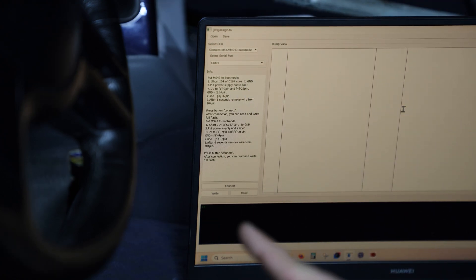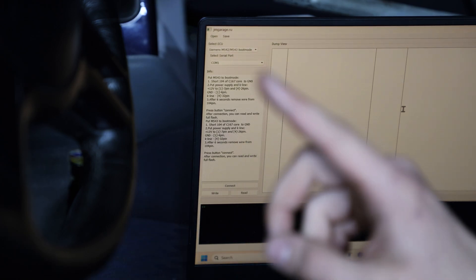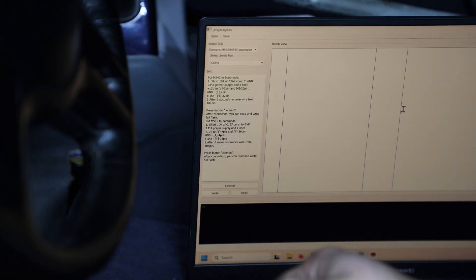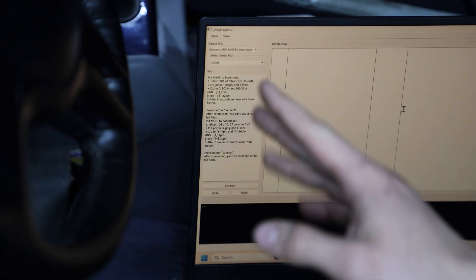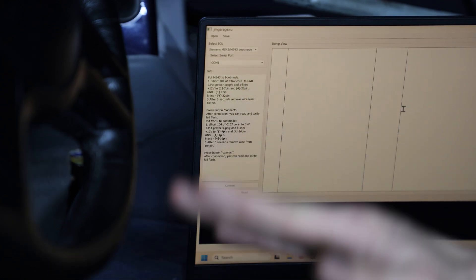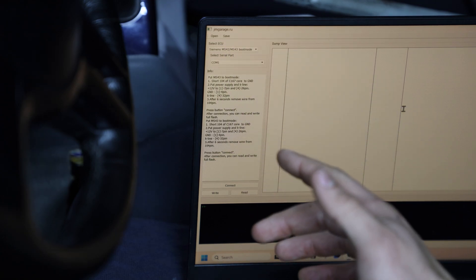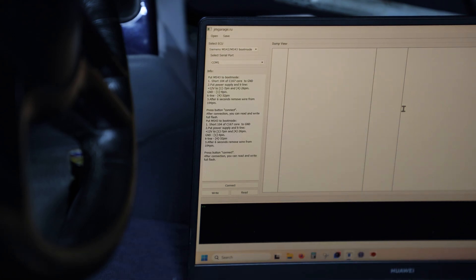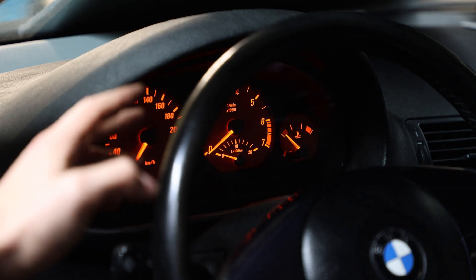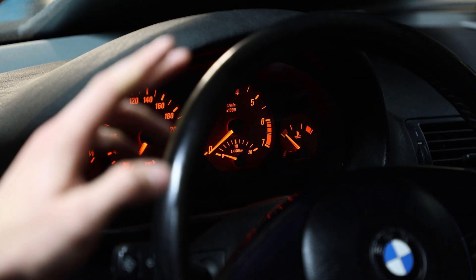Next we need to put the ECU into boot mode. To do that, we short the pin and then turn the ignition to position 2, and keep shorting the pin for around 10 seconds. The coolant temperature gauge will go all the way to the red zone — that's how you know you're in boot mode — and then you can remove the shorting pin. Do not leave it shorted, because that will result in a corrupt or broken read of the ECU.